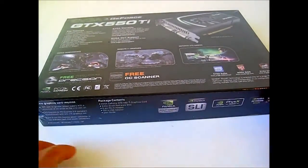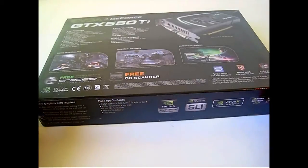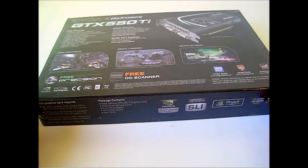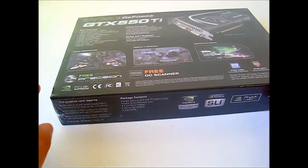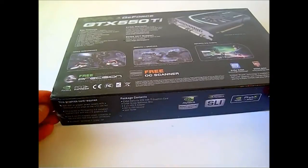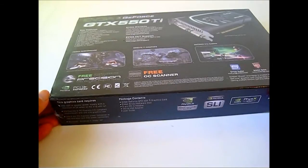At the bottom of the box, you can see the list of contents of the package including the card itself, the driver and software disk, an adapter, a DVI to VGA adapter, and the user's guide. Also in the lower left-hand corner, you can see the system requirements which state that this card requires a 400 watt or greater power supply with a minimum of 24 amps on a 12 volt rail.